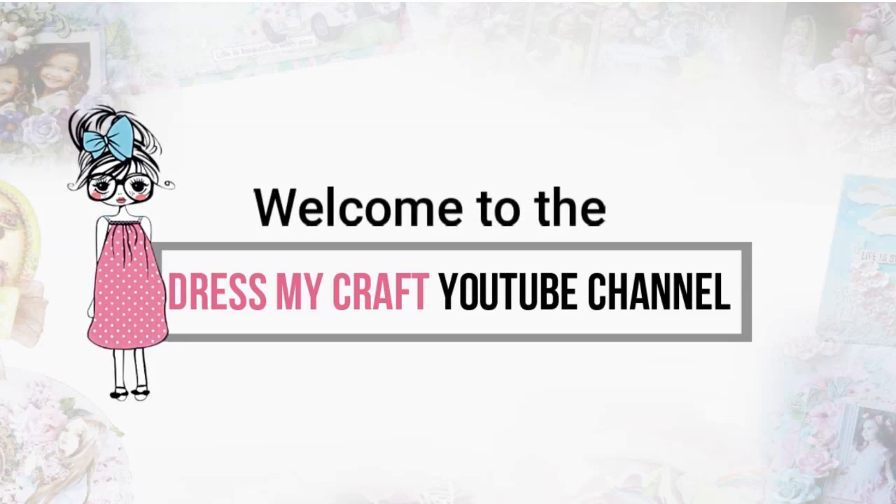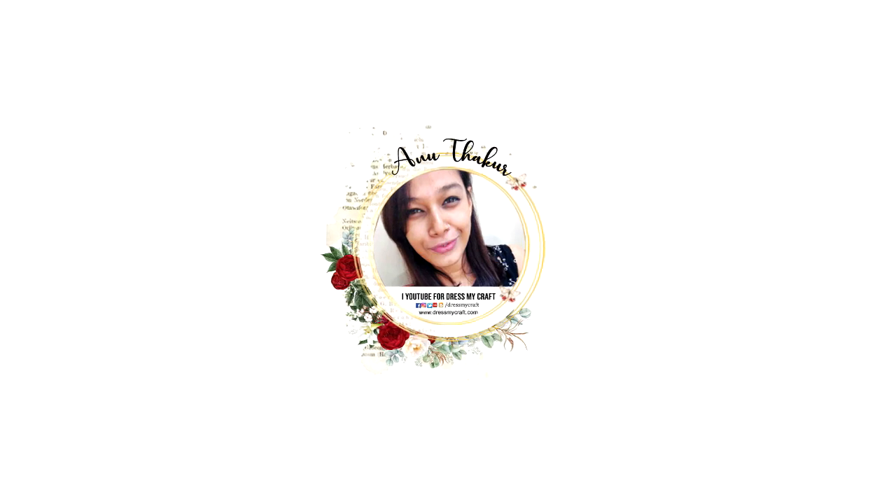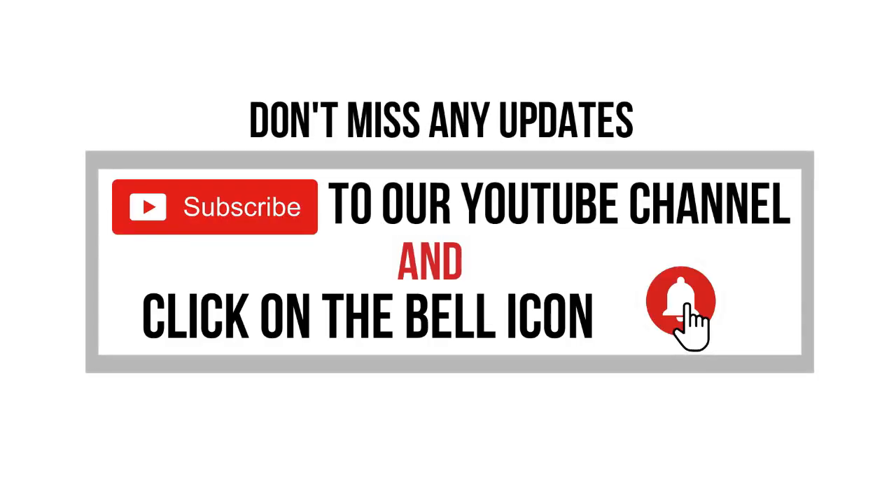Hello my crafty friends, welcome to our channel. I am a new designer with dressmycraft and today I am back with another craft tutorial. But before we move forward, please subscribe to our channel if you haven't already and hit the bell icon to never miss a video from us.